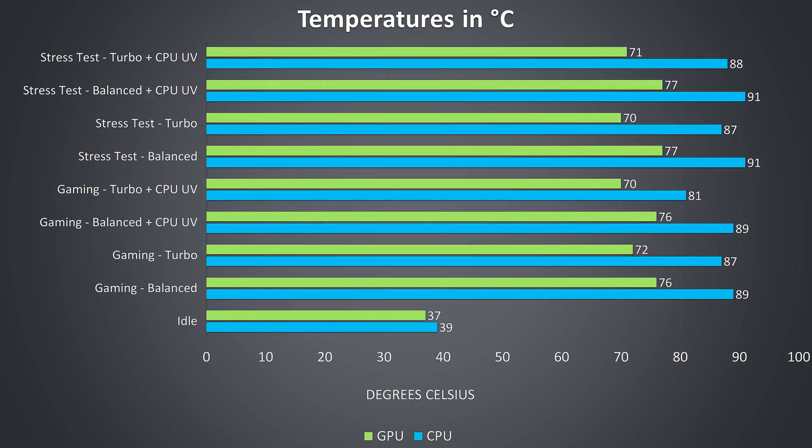Thermal testing was done in an ambient room temperature of 24 degrees Celsius, so expect different results in different environments. Idle was tested with the silent profile, and gaming was tested by playing Watch Dogs 2, as it uses a good combination of processor and graphics. Stress test results are from running the Aida64 CPU stress test and Heaven benchmark simultaneously to fully load the system.